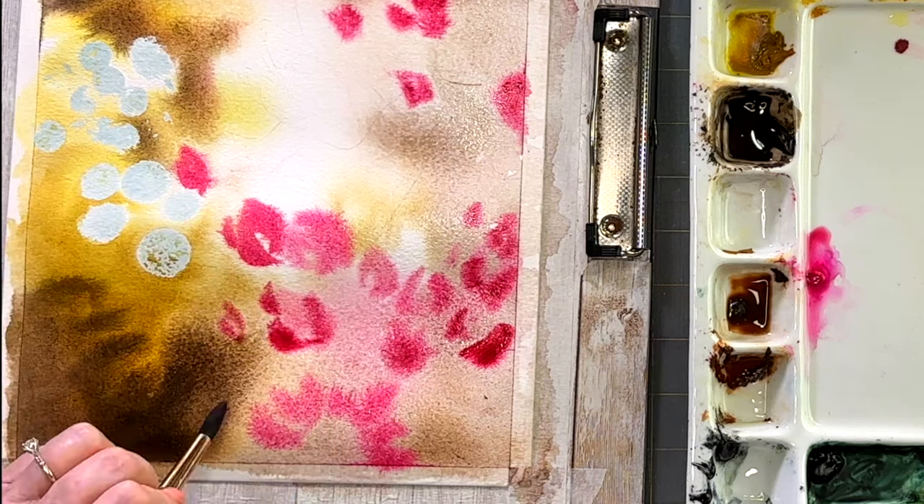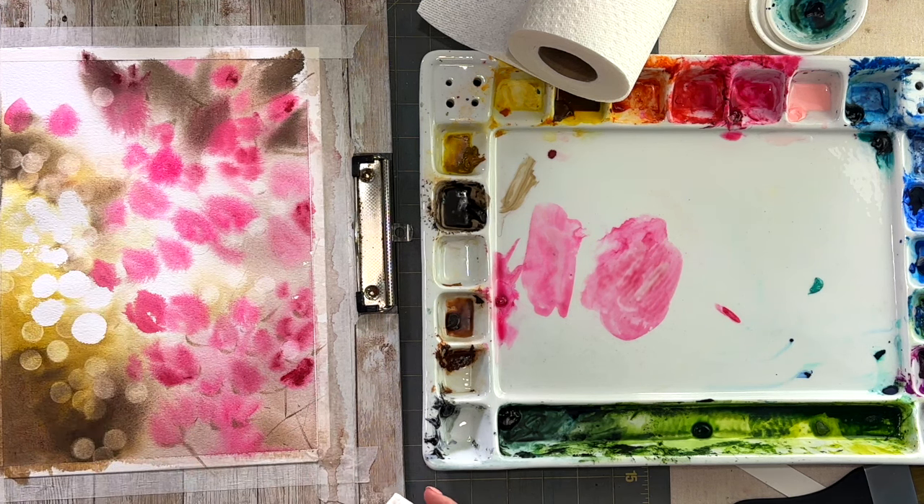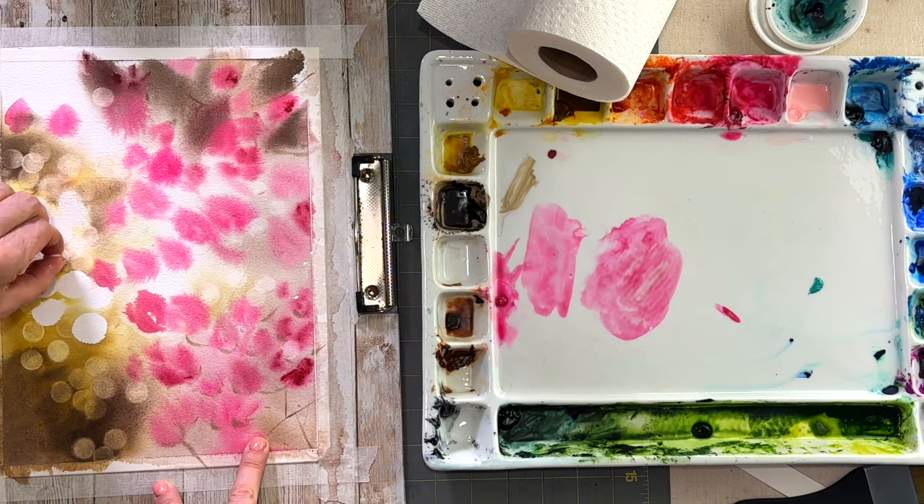Let that whole thing dry completely, then take off your masking fluid. I have a little piece of magic eraser — get it nice and wet and spray the area where you want to further lift and have this fuzzy halo effect around the bokeh lights. Take your time with this; you don't want to rub too vigorously because a magic eraser is like fine sandpaper — you're actually lifting off some of the cotton of your paper. You might not be able to do this if you're not using 100% cotton paper. I recommend Arches, the Hahnemühle collection series, or Behong watercolor paper — those are my top three choices.